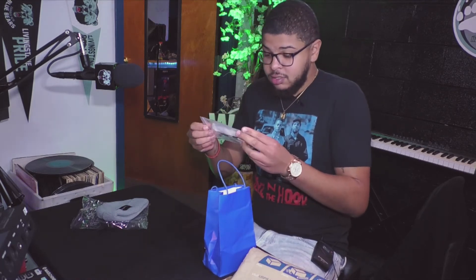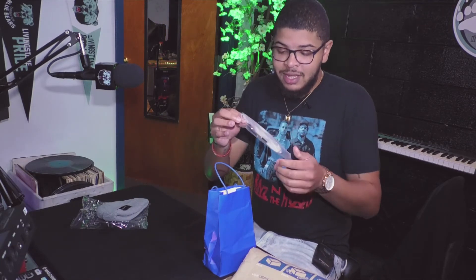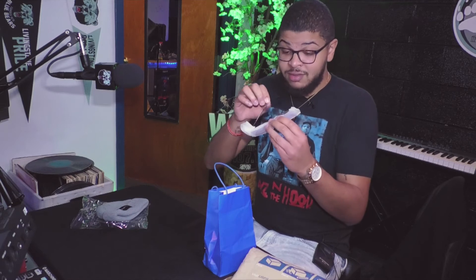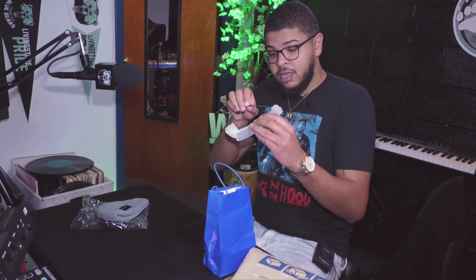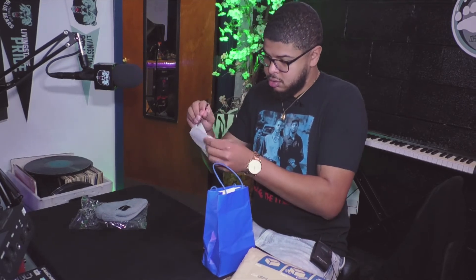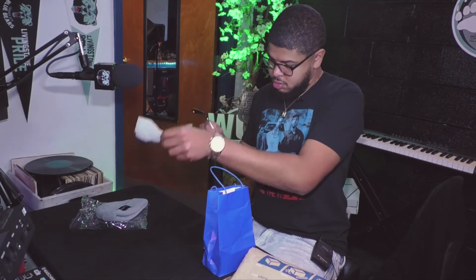Next, got the frames — the Christian James frames. By the way, I have no clue how much any of this costs, so don't ask me. I'll pull it up on the website and put it in the video actually. So you got the frames.